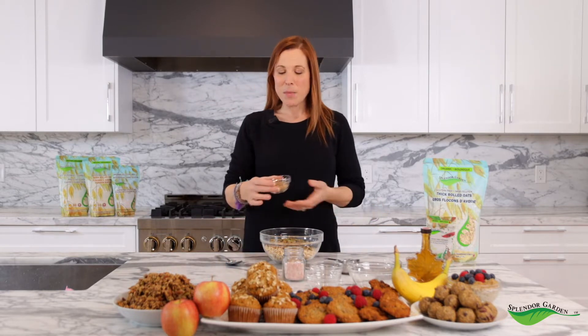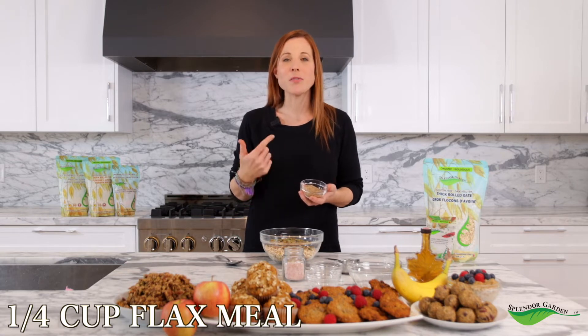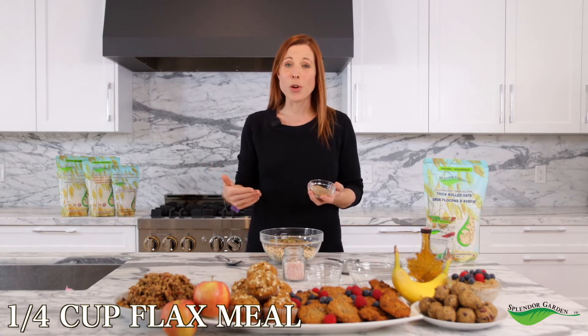The next thing we're going to add is flax meal. I love flax seeds because they are full of really healthy fats. But in order for our bodies to be able to utilize those fats, we have to grind them up. That's why it's called flax meal — it's all ground up already for us. So we're going to add a quarter cup of this as well.